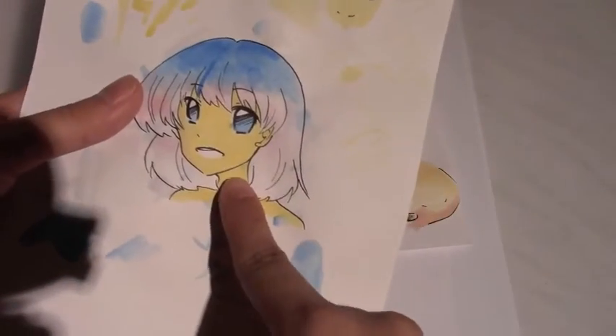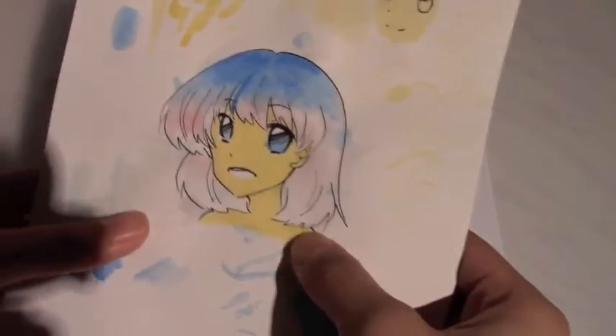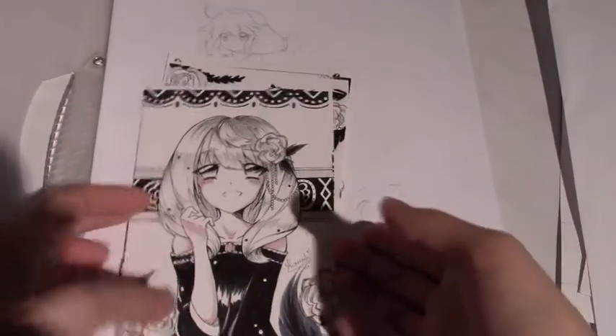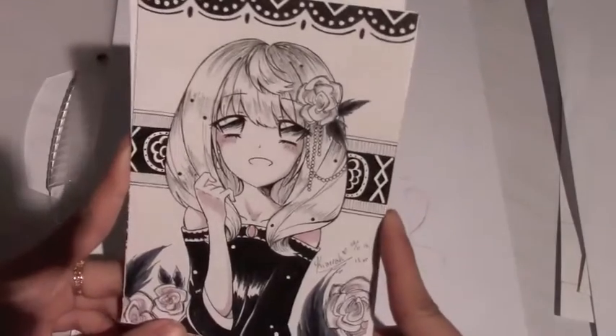I didn't buy proper paper because I thought regular paper would hold up, but it didn't - so look how scrunched up this is. I failed the second time too - I was going to paint their skin. This was my first attempt and I kept them because it's funny.